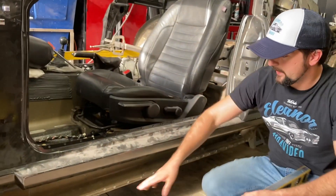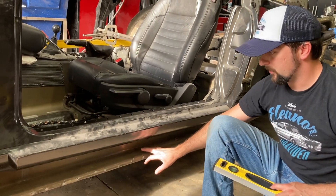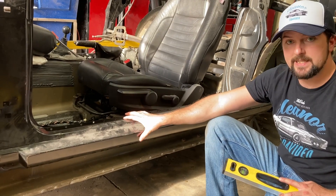Looking down here, you'll notice on this rocker — this is the original lower rocker panel, the inner panel for the 2013. This is the rocker for the 67.